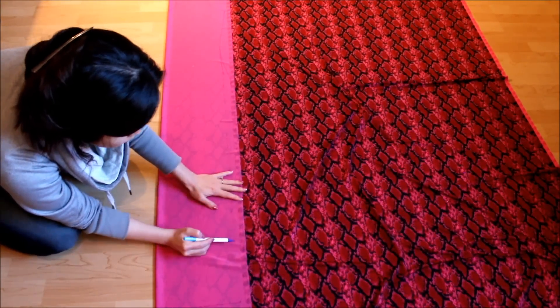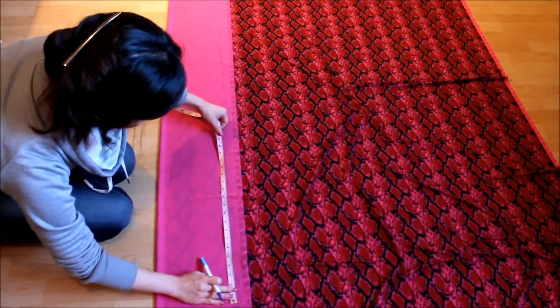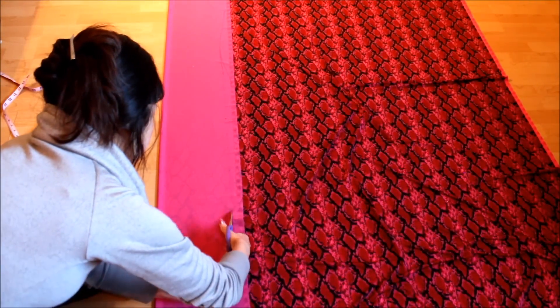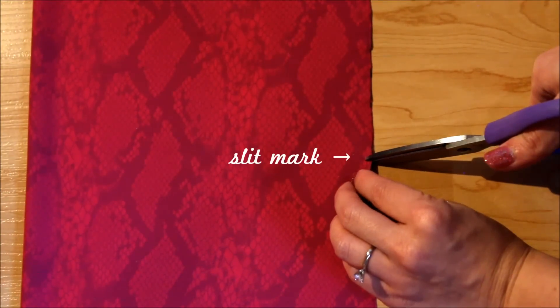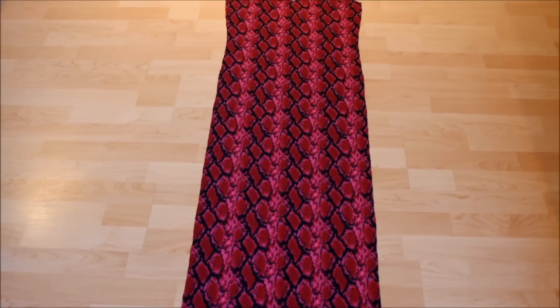Connect all the dots and you should have something like this. One last thing before cutting: mark the measurement of your slit plus one centimeter or half-inch from the bottom of the dress. Now cut this out carefully and make a notch — a few millimeters small snip — at the slit mark, through both layers together. There you have the front panel of your Balladie Dress.